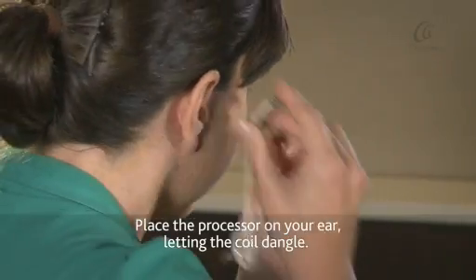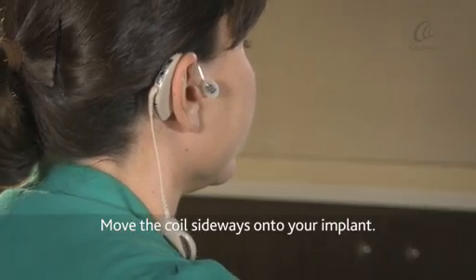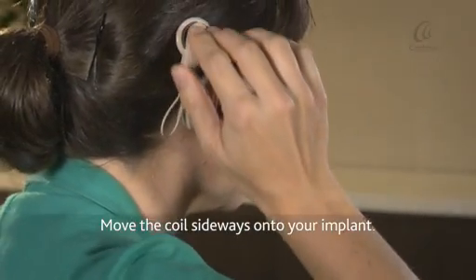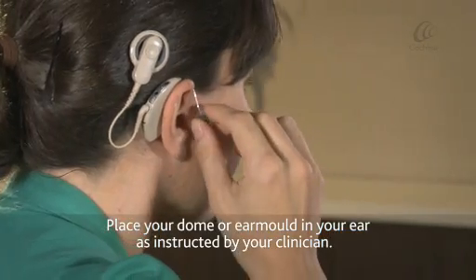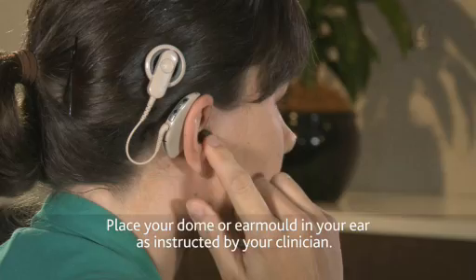Place the processor on your ear, letting the coil dangle. Move the coil sideways onto your implant. Place your dome or ear mould in your ear as instructed by your clinician.